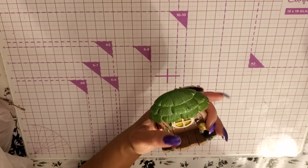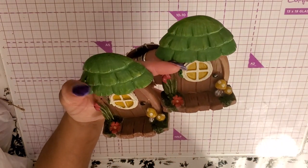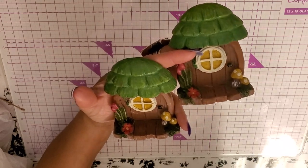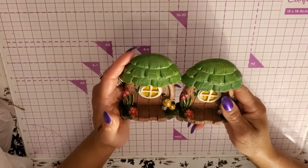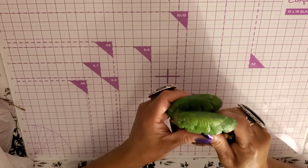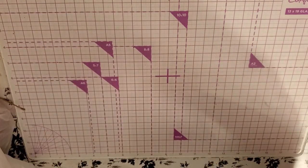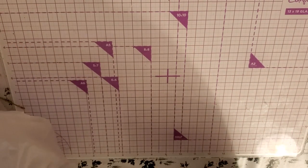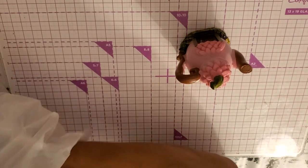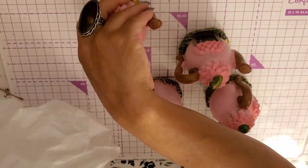I picked up two of these just to add to my collection of fairy garden stuff. I didn't like the colors of the other ones so I didn't pick up more than that, but these are cute. I'm going to add fairy garden stuff to my Easter decor. I picked up five of these — look how cute they are. Oh, that one's broken.